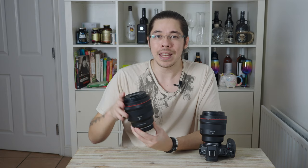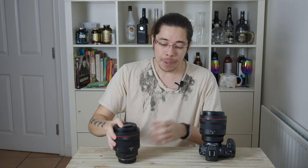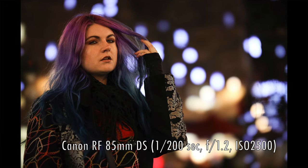The defocus smoothing technology doesn't affect the entire plane — it only affects the defocused or out-of-focus areas. The point of focus, so the eyes of your subject, will remain tack sharp, while the background and foreground elements will be rendered defocused. A soft focus lens would make everything look dreamy, like you rubbed Vaseline on the lens including the subject, but the defocus smoothing lens only applies that effect to the out-of-focus elements.